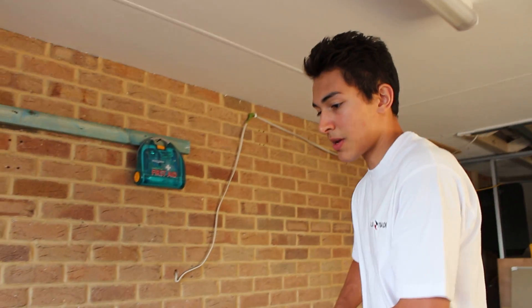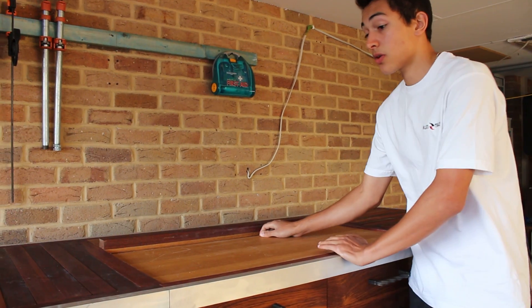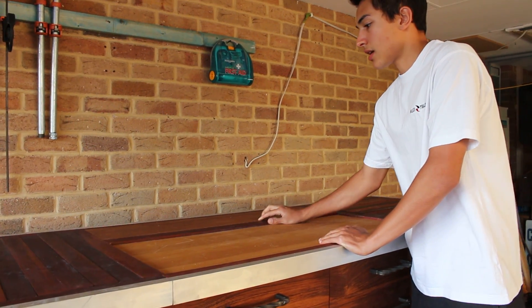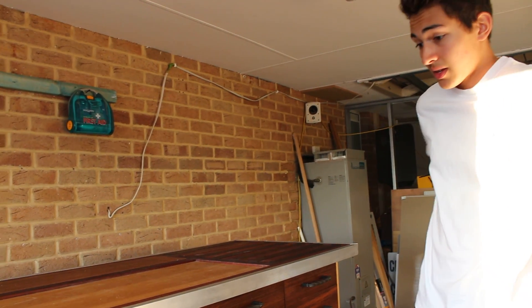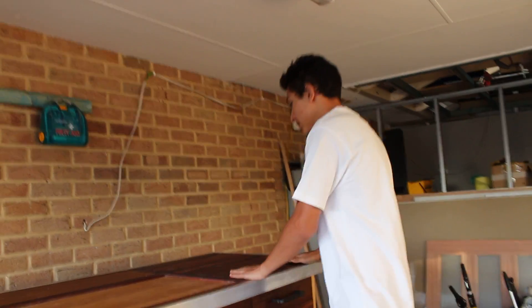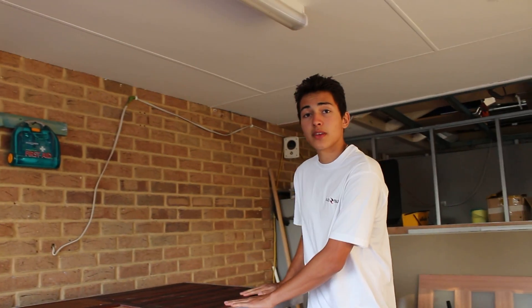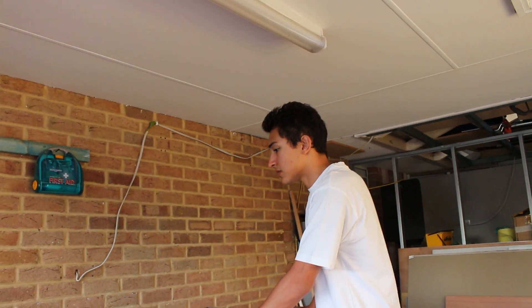I've put countless hours into making it what it is. The finish is Tung oil. It's a really solid bench. I made it custom to my height — I'm quite tall, so it's really nice having a good surface that I can work on.